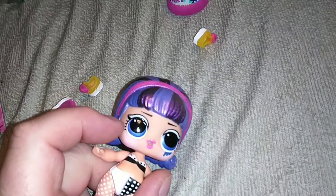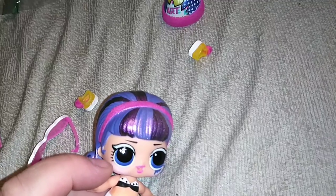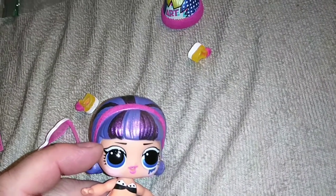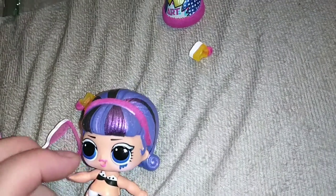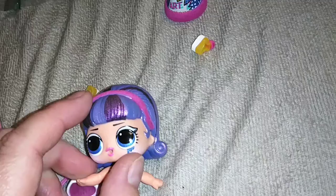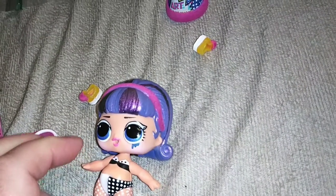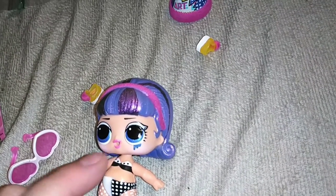She has bangs, black straight eyebrows, blue eyes, and then she has a really pale blue eyeshadow that kind of comes to a Cleopatra-type point. And then on this side she has a little bit of blue dripping on the bottom — I don't know what that's supposed to represent, just art I guess. She does have really light pink cheeks and a bubblegum pink lip.